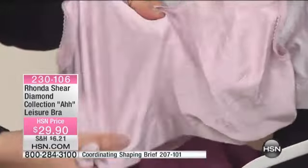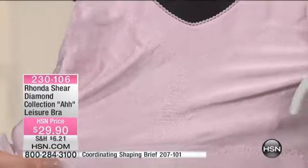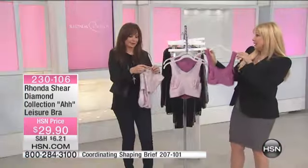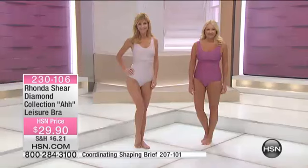There's nothing like this on the market. To accomplish this in the knitting process is really difficult and really costly, but we don't pass that cost on to you. This is an amazing price for this bra — $29.90 — and it's buy more and save. If you went to a store and saw this bra hanging there, as beautiful as it is, stores might just have one here and there, like a gallery.